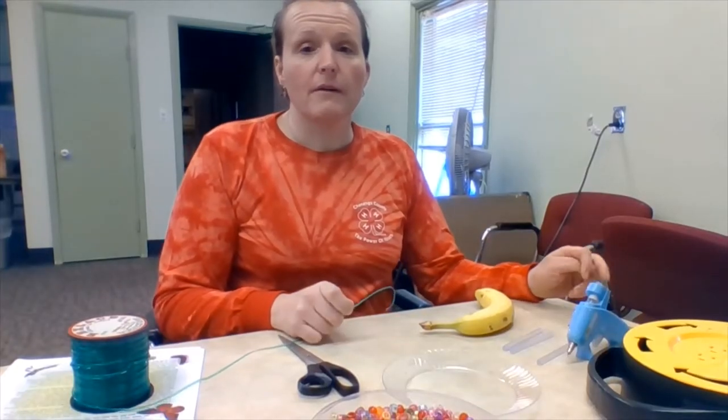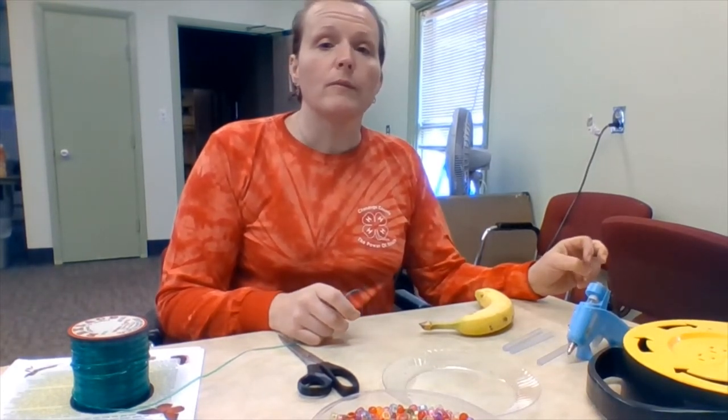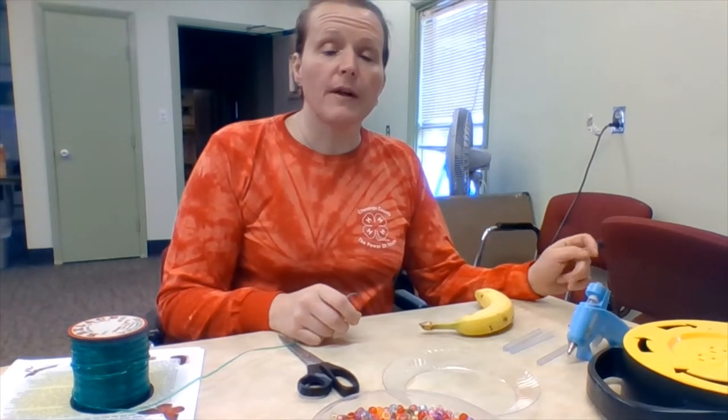Hey, hello and welcome to Chenango County 4-H's do-it-yourself at-home projects. My name is Janet. Today's project is a recycled crafty butterfly feeder to bring pollinators to your backyard.